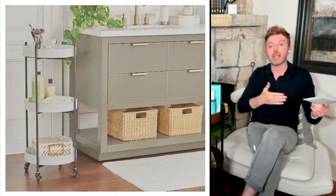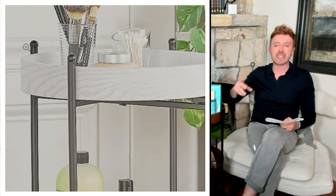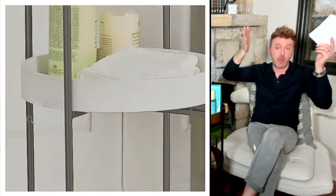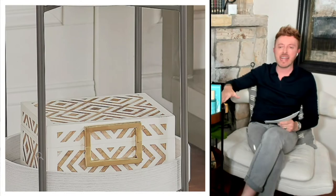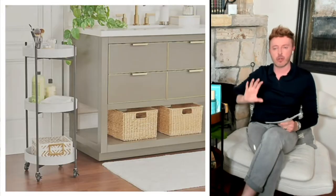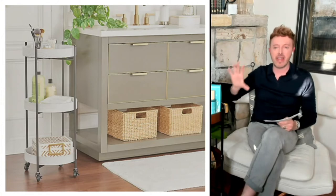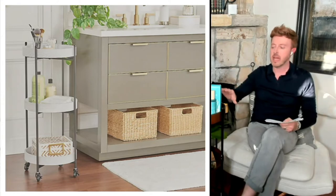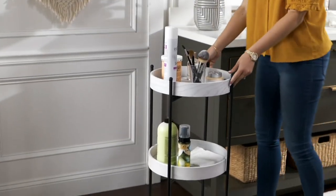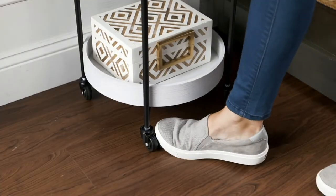In our kitchen we have a walk-in pantry but I never have enough storage for spices. Instead of reaching high above my microwave, I love the idea of using this for olive oil and all my spices. I can roll it into my pantry and then roll it out when I'm cooking so everything is readily available — a great storage solution for your kitchen.